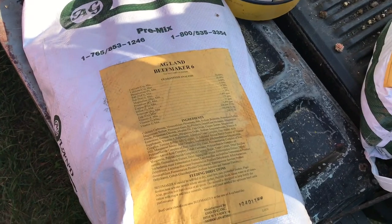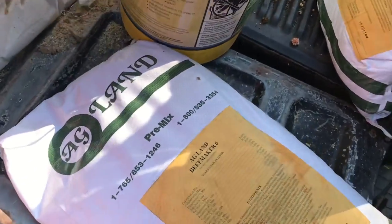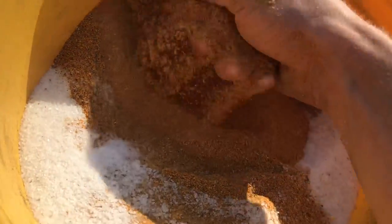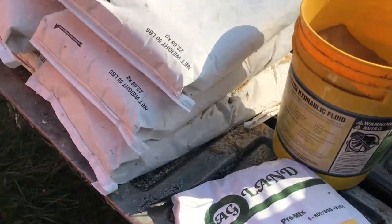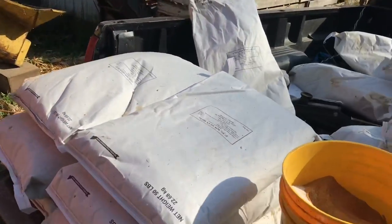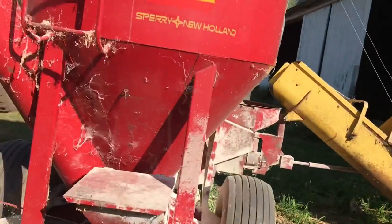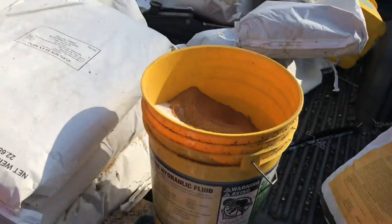Same recipe as always: Agland Beefmaker 6 — 75 pounds of that, 8 pounds of salt, 15 pounds of yeast, and 300 pounds of soybean meal, per about 4,500 to 5,000 pounds of ground ear corn. And we get it all from Groton in Modoc, Indiana.